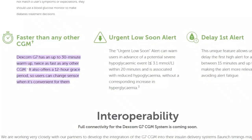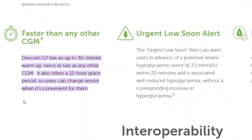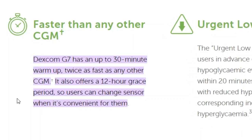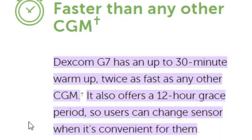As you can see on Dexcom's website, the exact wording is that the G7 has an 'up to 30 minute' warm-up. I'd been reading that as a 30-minute period with room for error, but it's actually much better than that — the warm-up period can in fact be as little as nothing. How amazing is that? All it requires is a bit of planning.